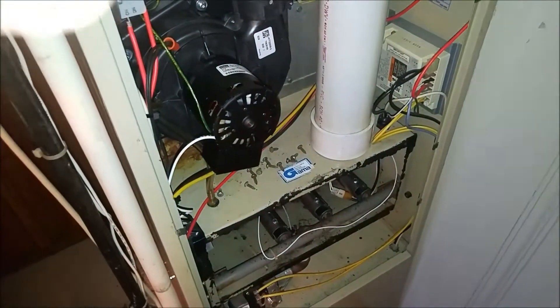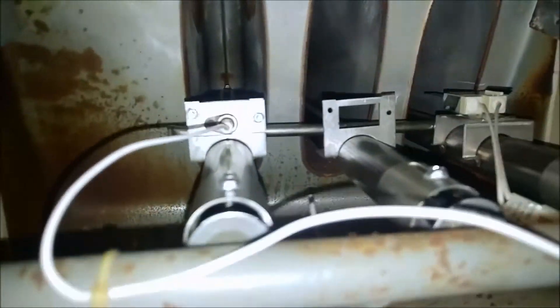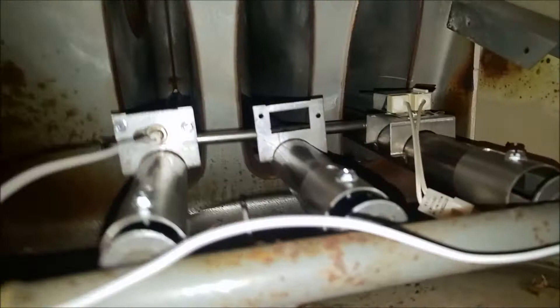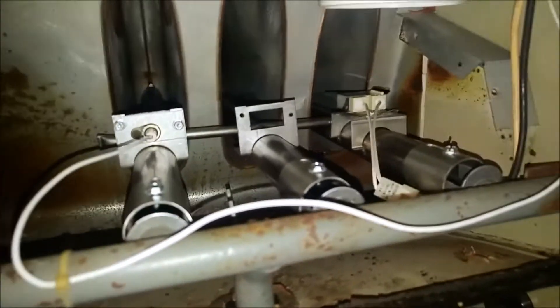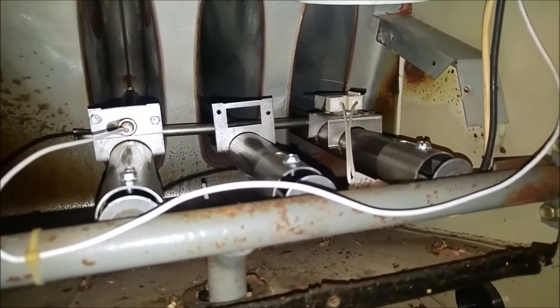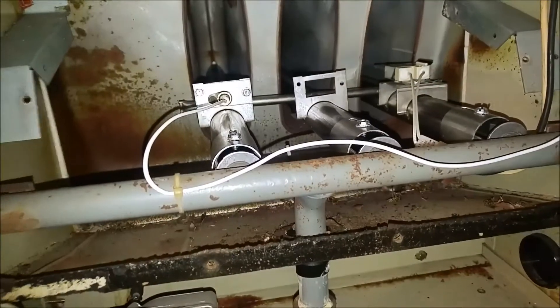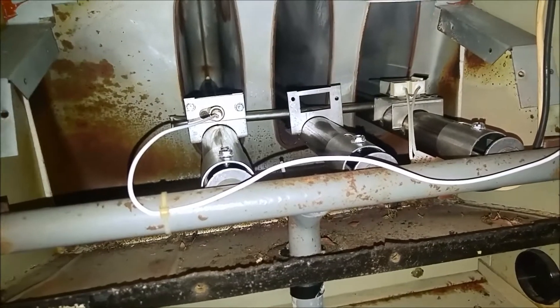So let's get the inducer motor on there. Got the new inducer motor on. Burners, new igniter. Let's see if she runs. Because I couldn't get this thing running last time I was here - the inducer motor was locked.